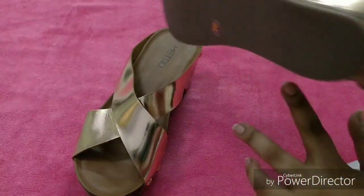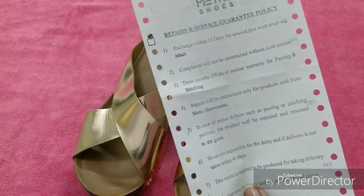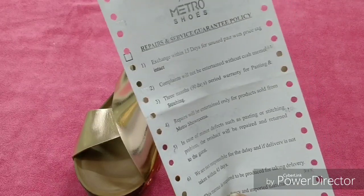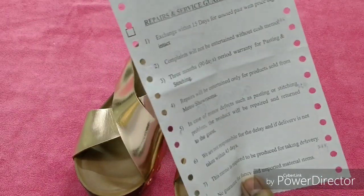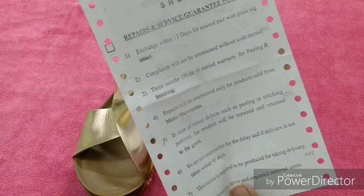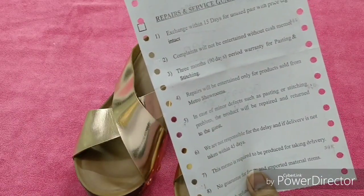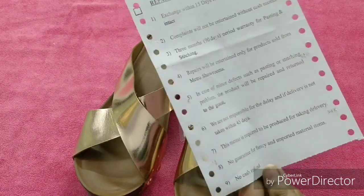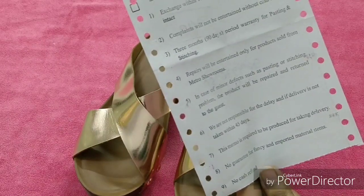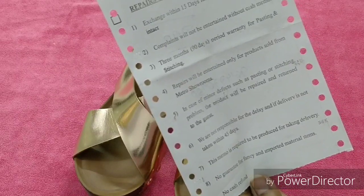So within three months, if any stitching or pasting problem occurs, it will be repaired for free. However, repairs will be entertained only for products sold from Metro showrooms. Products purchased online will not be repaired. In case of minor defects such as pasting or stitching problems, the product will be repaired and returned to the guest.